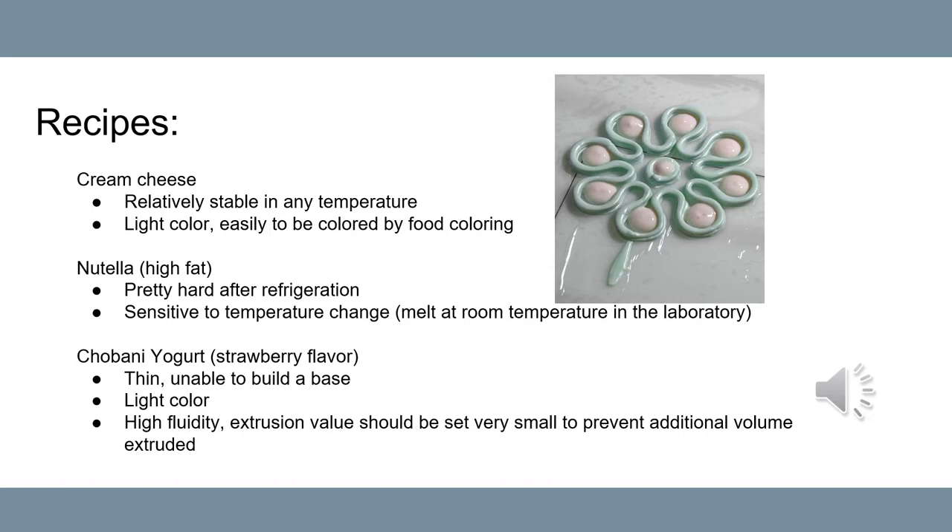The recipe includes cream cheese or Chobani yogurt. The advantages of cream cheese are obvious — it is relatively unstable at any temperature. Also, the cream cheese is light in color and can easily be colored by food coloring. The cream cheese builds the overall outline structure.